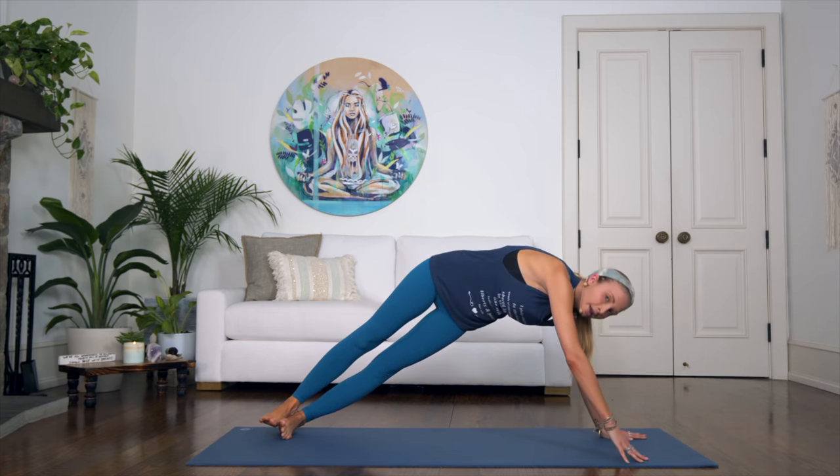Inhale, upward facing dog, and exhale downward facing dog. Well done!